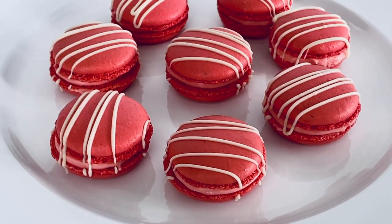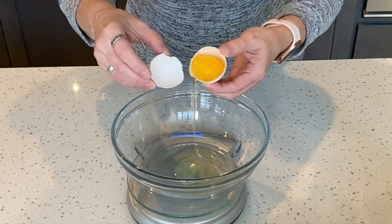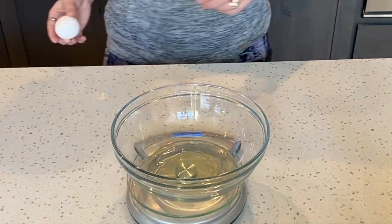Today we're going to be making strawberry cheesecake macarons. First, let's start with getting the egg whites from four large eggs.